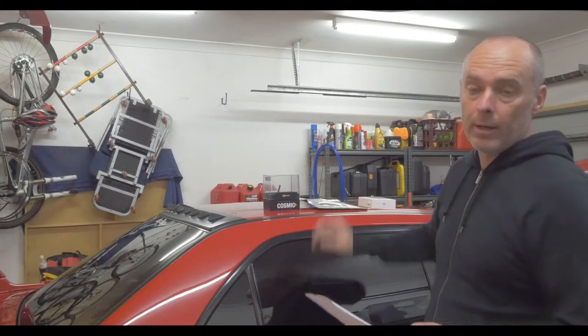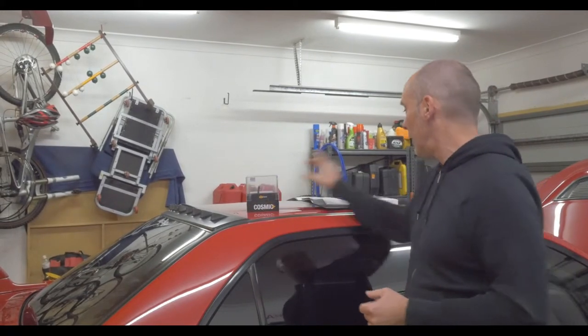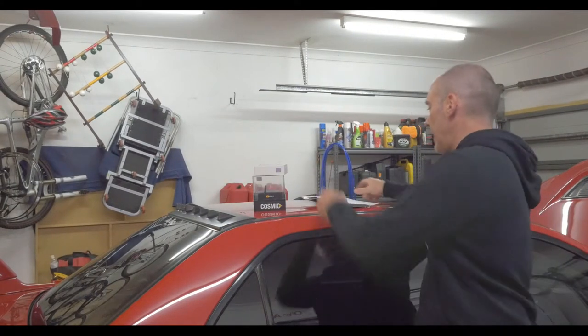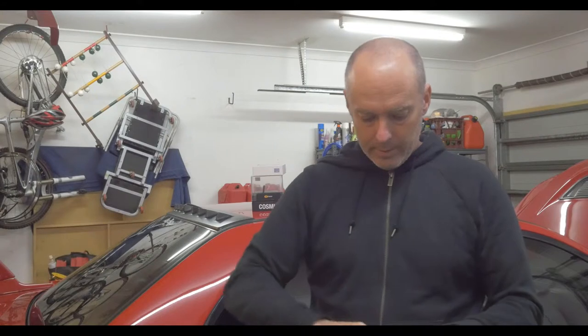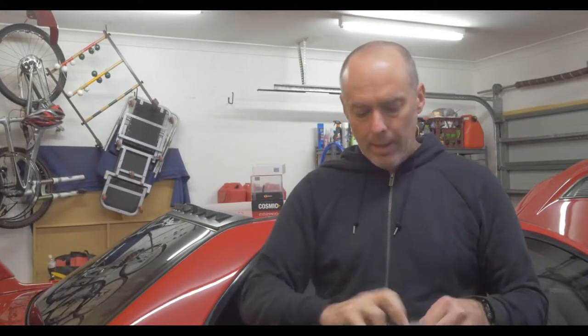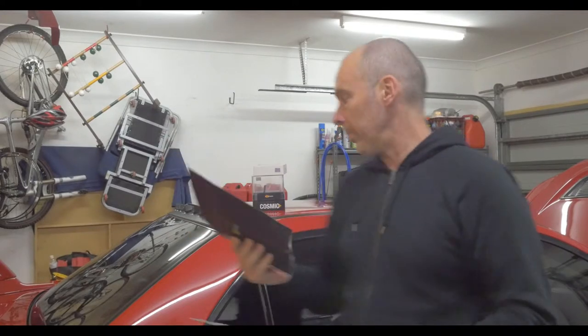They've been kind enough to send me up a package of their lighting, which includes their LED globe modules for the low beam headlights, a set of these super duper reversing bulbs — two of those — and also their full LED package. It's all packaged very nicely and comes in individual baggies inside. It's all labelled on the front. These kits are made up of about 15 different globes and bulbs, so there's a bit in there.